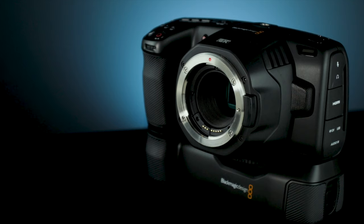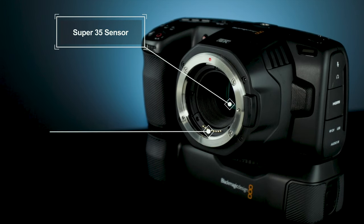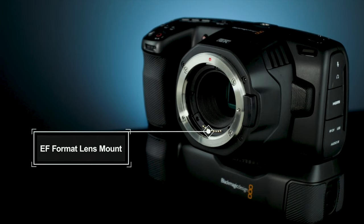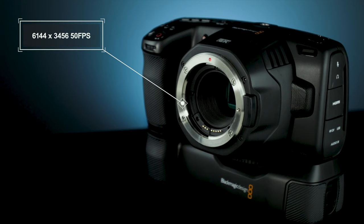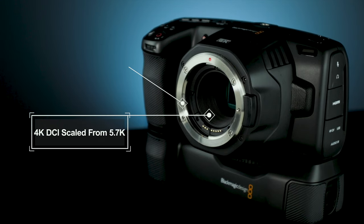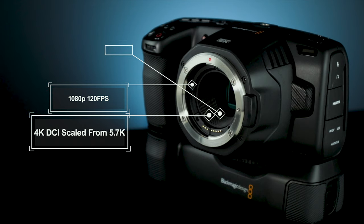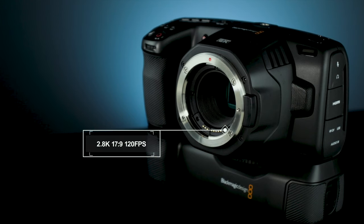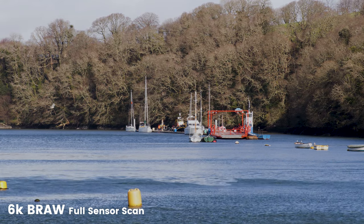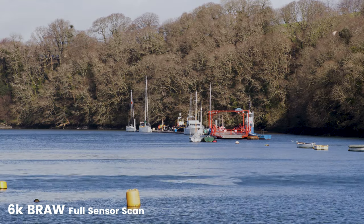First up is the sensor. On this model, Blackmagic have done away with the four-thirds sensor of old in favor of a larger Super 35 format. This coincides with these cameras now making use of an EF lens mount — perfect if you have a lot of EF lenses already in your kit bag. That Super 35 sensor produces a whole host of shooting resolutions and frame rates, from 6K 50fps, 4K DCI, 1080p 120fps, and pretty much everything in between. The sensor is also capable of producing an incredible 13 stops of dynamic range and makes use of a dual native ISO system for really clean low light shooting.